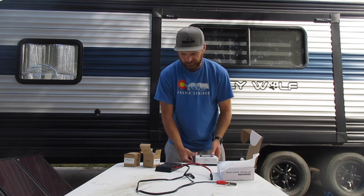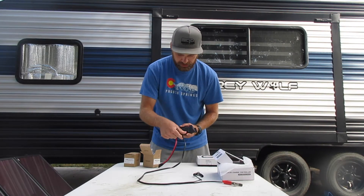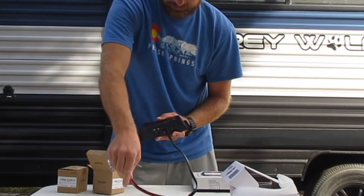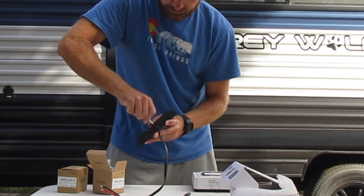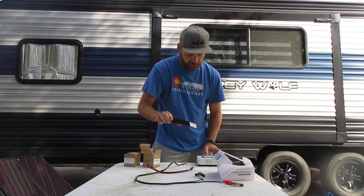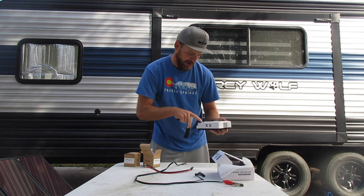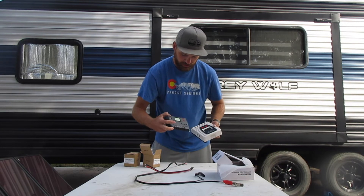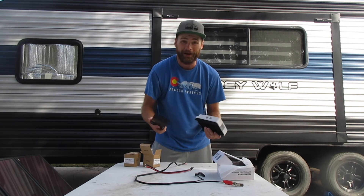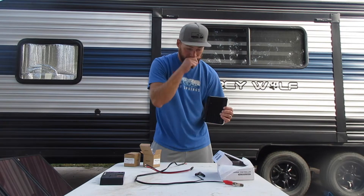Here we've got these four connections — these are the two coming from the solar panel and these are the two going to the battery. You'll notice USB connections here; we've got four on the new one and just two on the old one. We do have our light bulb connection, our solar, and our battery — just the same as this one. This one does feel a little bit better, it's got a little more heft to it and this metal backing here. There's where you would mount it, which we will do eventually.